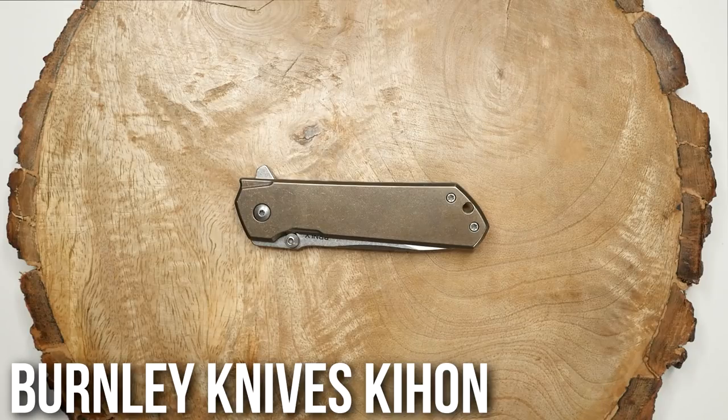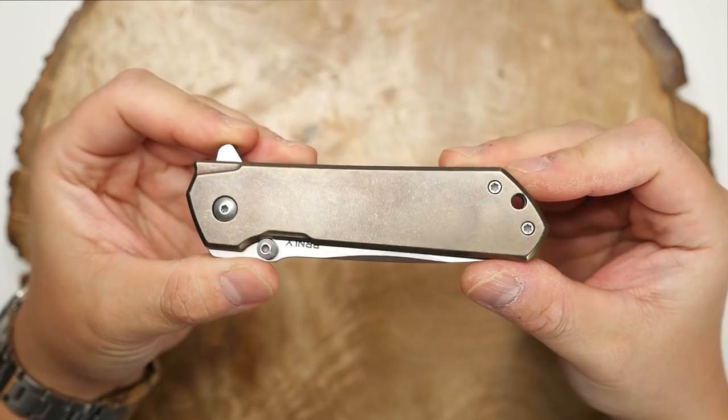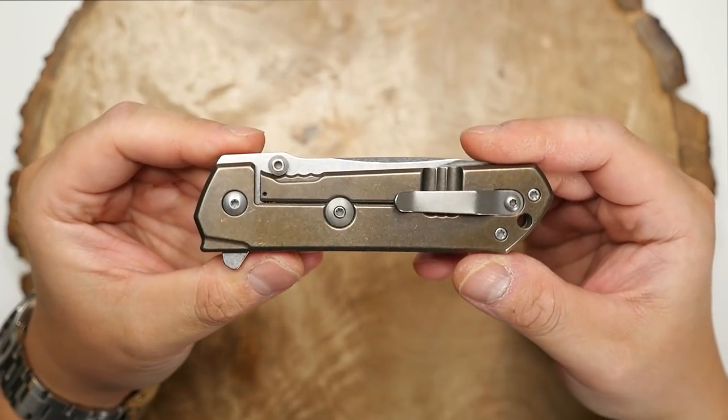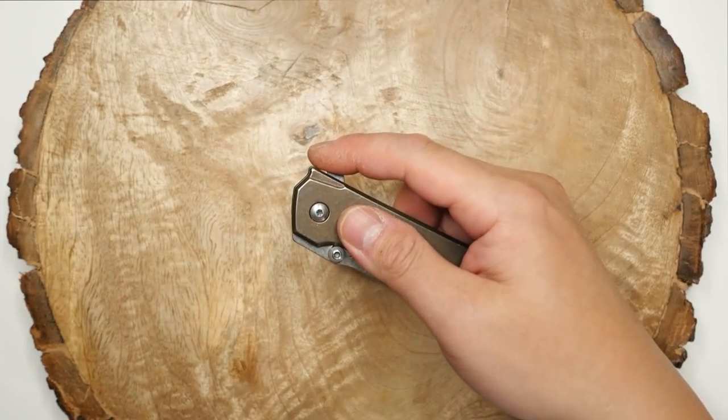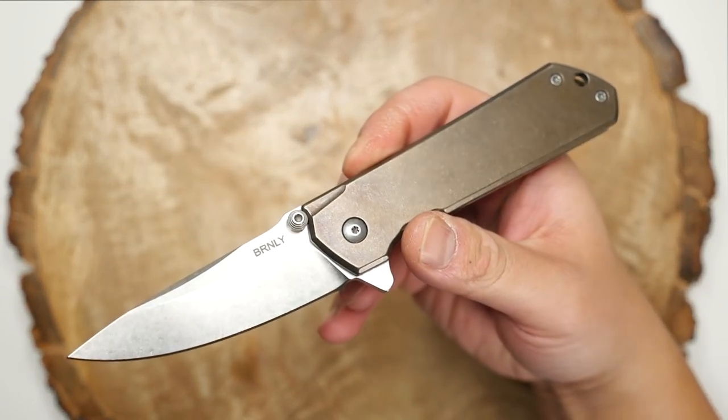This one is the Burnley Knives Kihon. It's a mid-tech and it's got one of the best flipper actions I've ever experienced. The design is beautiful and functional, and the fit and finish is also just about perfect. Love Burnley Knives and the knives that Lucas makes.